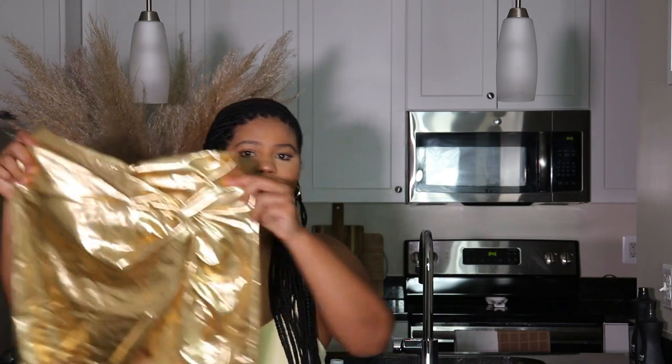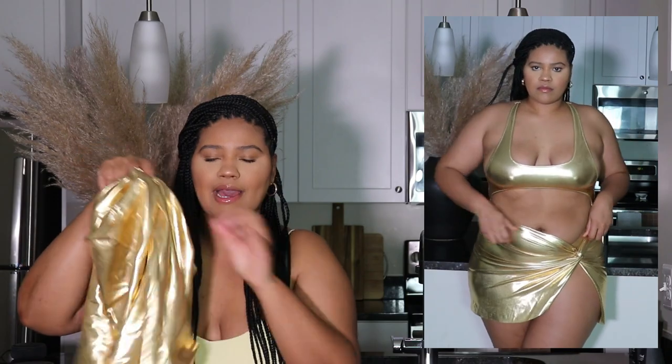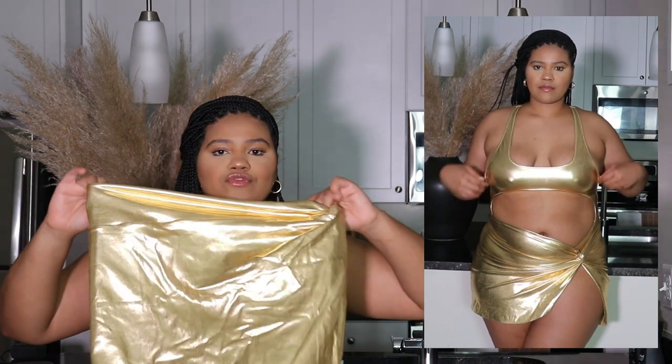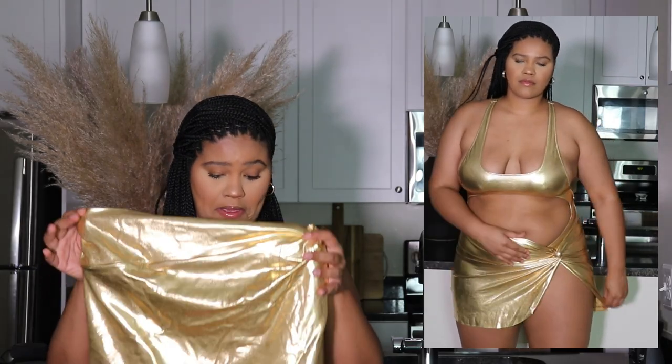I just thought gold would complement my skin complexion very well. Here is the first piece — it's the metallic sarong. It looks so good on the body. I love the little knot detail here with the slit up the thigh. I really do love this piece. Quality — she's giving quality. It's 82% nylon, 18% spandex, and it is in a size extra large. I'm glad I got the extra large and not the large because my thighs are thying in this. The only bummer is I don't know how I feel about the metallic.